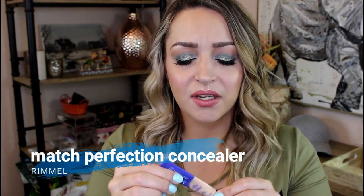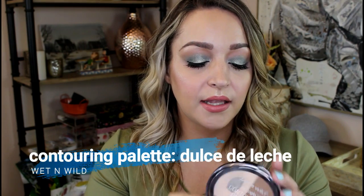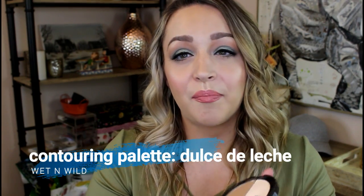Since I used up the Maybelline Age Rewind Concealer I figured I would bring in another concealer — this is the Rimmel Match Perfection 2-in-1 Concealer in shade 230 Fair Light. It's really hard to measure because it is a squeezy tube, but I do like this concealer a lot. And once I use up the Hourglass Dim Light for setting my eyeshadow primer, I'm going to move on to the Wet n Wild Mega Glow Contouring Palette in Dulce de Leche. I have a backup of this already and I actually really love this for setting my under eye as well, so I'll be able to use it in two different ways.